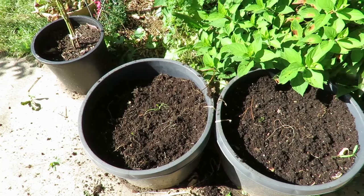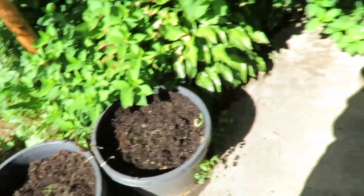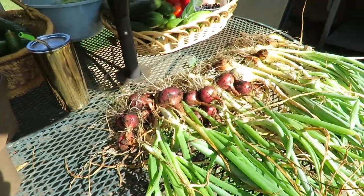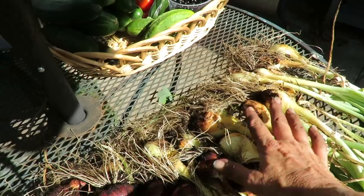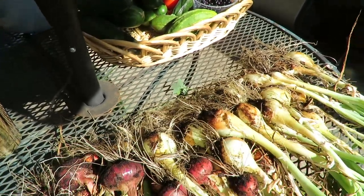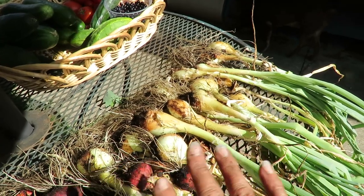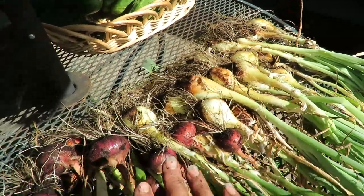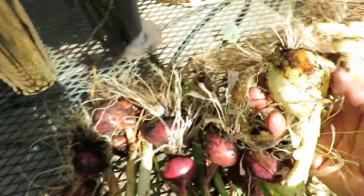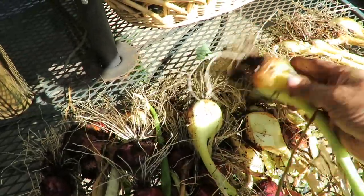In these two buckets I had onions. I wanted to pull out these onions because they were looking pretty crowded. I'm going to take these, put them in a shady spot, and let them cure for a week. They look pretty good considering these were onions that were grown from sets.